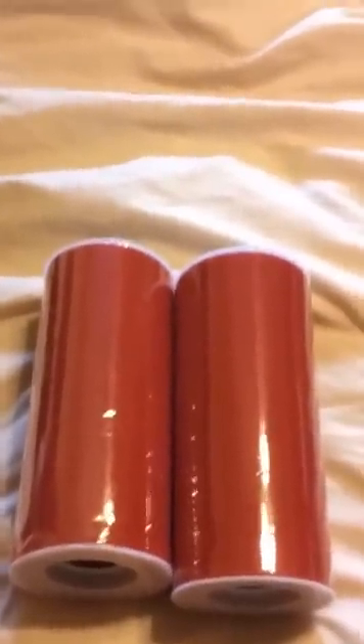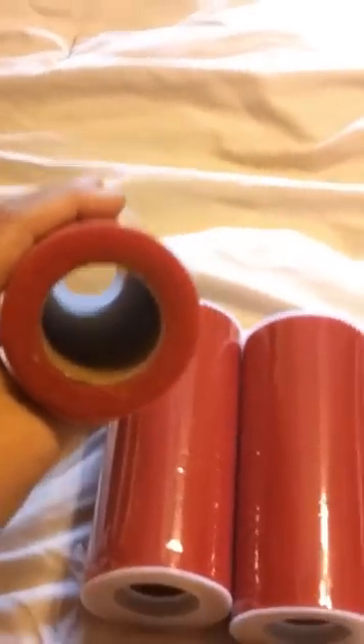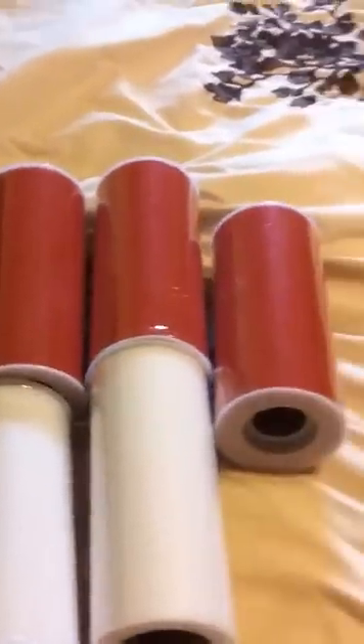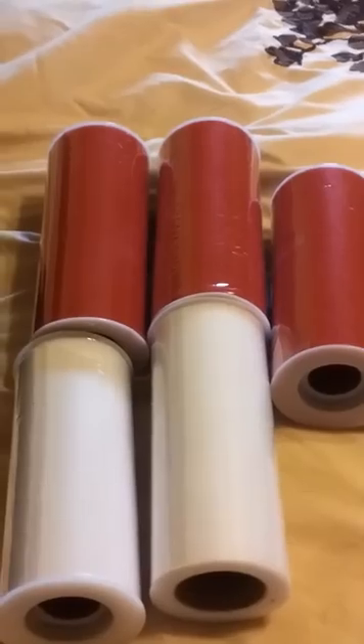I got red, white, and green. I got three red spools and each spool comes with 25 yards. For the wreath that I made with three colors, I used two spools of each color — six spools altogether for one wreath. So I got three regular red, two regular white — they're just regular white spools, six inches by 25 yards — and then I got two shimmery red.